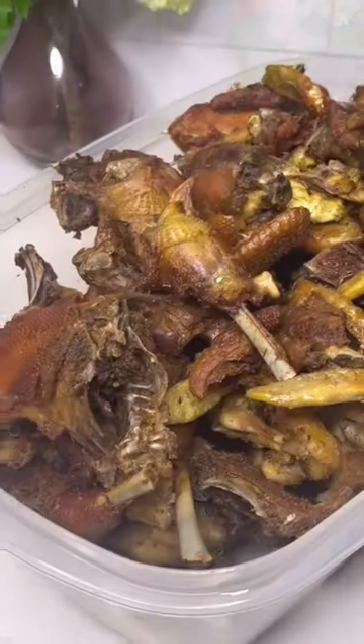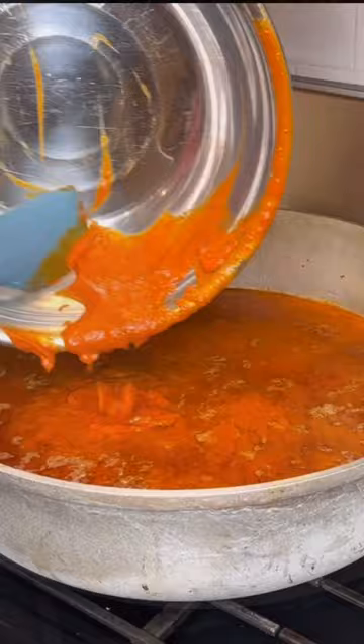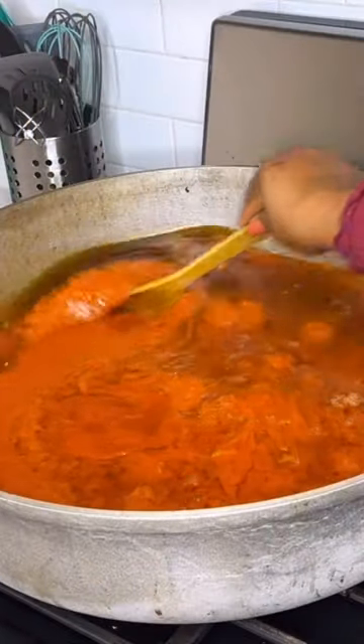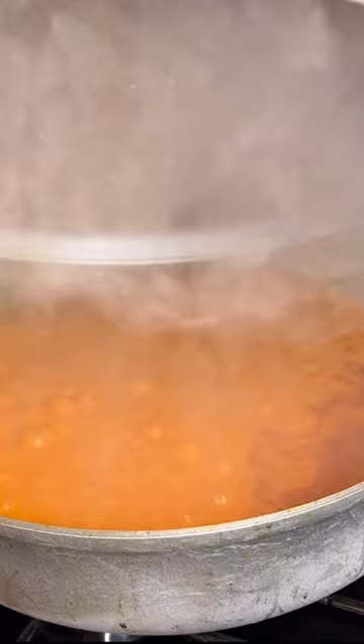Blend that till it is smooth. Go ahead and fry your protein of choice — I'm using chicken. Then once you're done, fry the pepper mix inside the oil to fry your stew. Let that fry for a few more minutes before you stir.